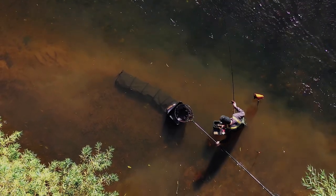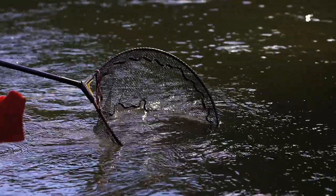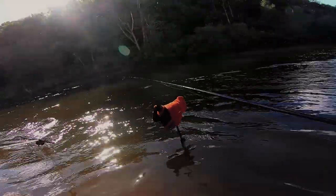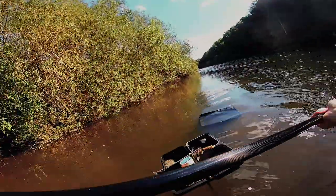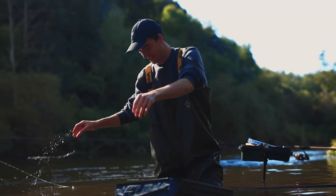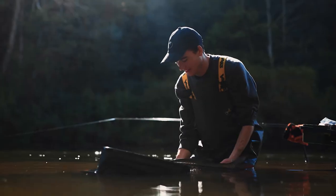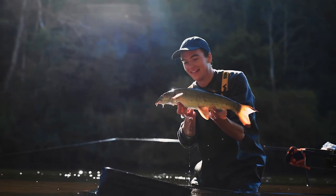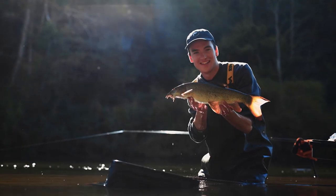Unbelievable! I love that — barbel on the float, so cool. That was what we were after. Finally got myself another barbel!